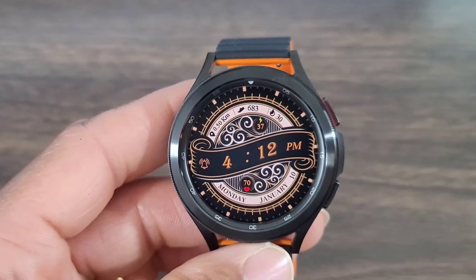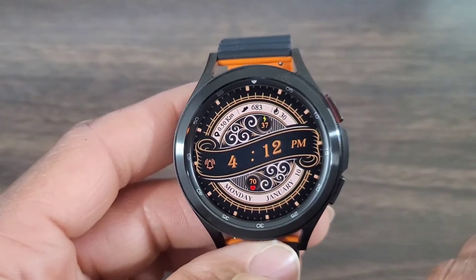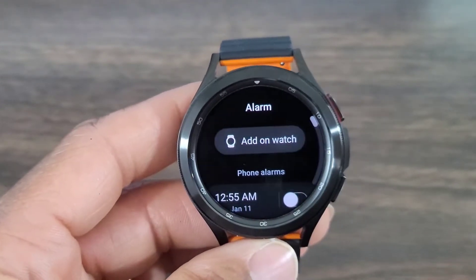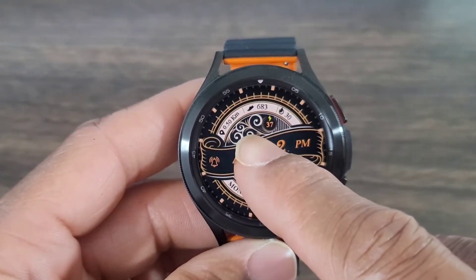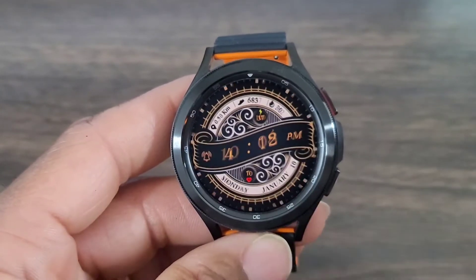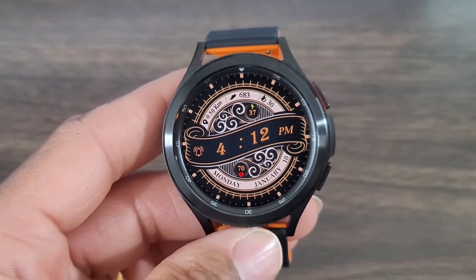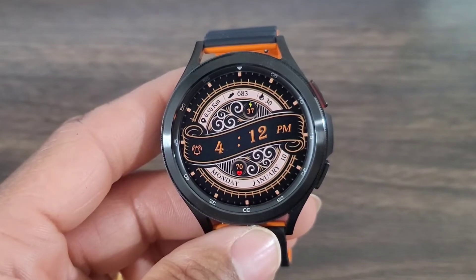The design in the background really brings out the whole watch face and makes it pop. With this watch face, you're not going to be able to do much — except tap on the bell to set an alarm. It doesn't give you any complications to change or anything like that. It's just a simple everyday watch face, but it is nice. The question is: what do you guys think — is this a watch face worthy of a download, or is it staying right where it's at?